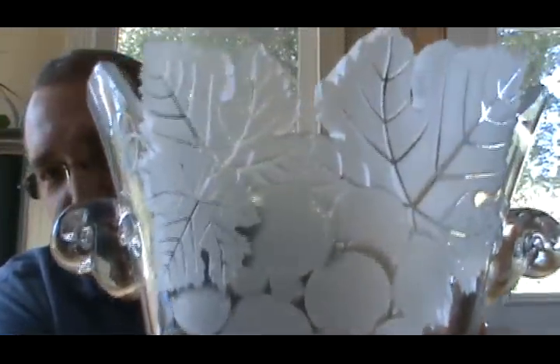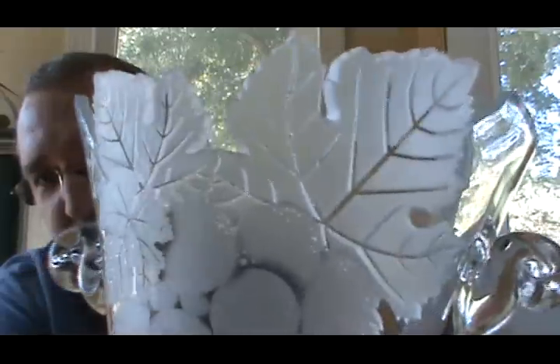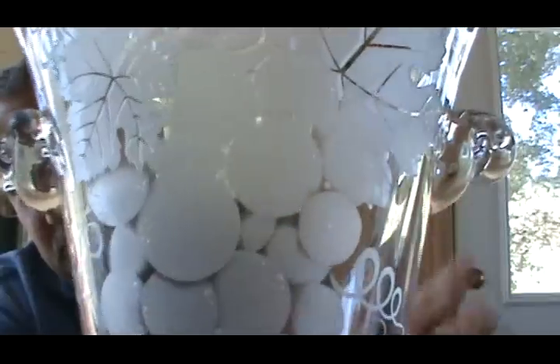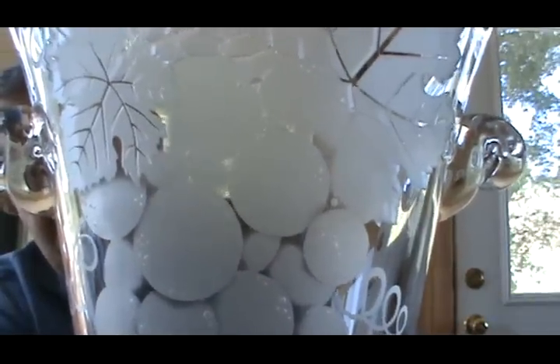Hopefully you can get a good look at that. I know this is not exactly the best way to do this, but we're doing the best we can. You can see it's very thick — the glass is very thick and the leaves are deep carved on the outside. We deep carved the leaves and the veins we left raised and clear. And then the grapes are shaded, so you have a shadowing effect.